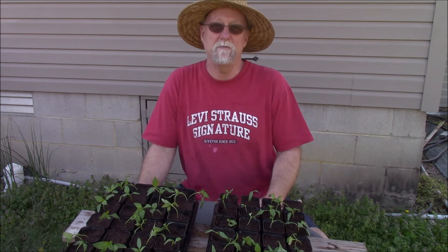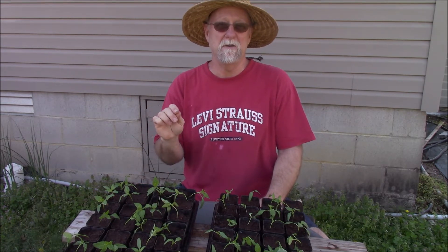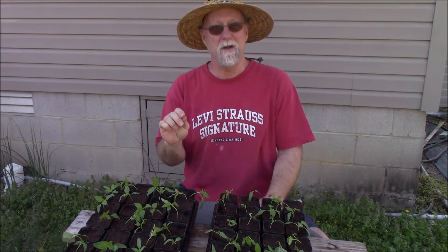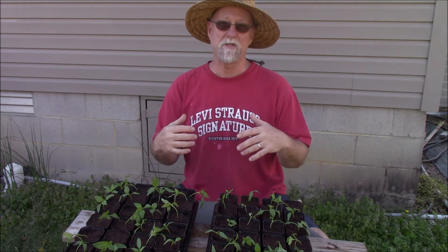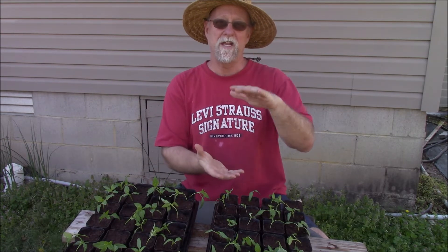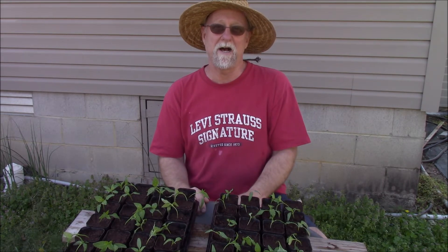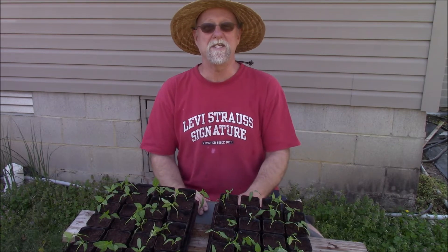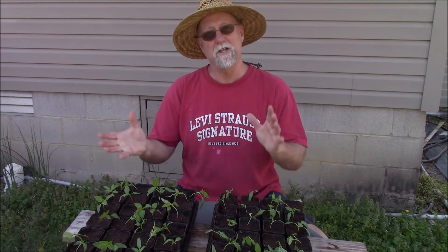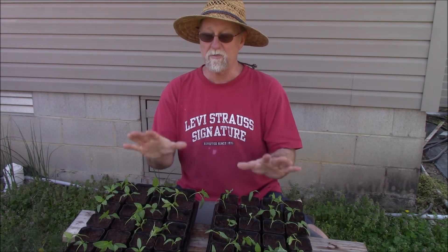Some of you may be wondering what these peppers are — this is all my breeding. This is called sweet and spicy pepper and it's a cross between my California Brian pepper, which is a Santa Fe type pepper that's open pollinated, crossed with Lipstick. I wanted to bring in some sweetness from the Lipstick pepper and tone down the spiciness of my California Brian. California Brian is about 600 Scoville — about a quarter to half of a good spicy jalapeno — but I want to tone it down more so I can eat these regularly, and bring in some sweetness too.